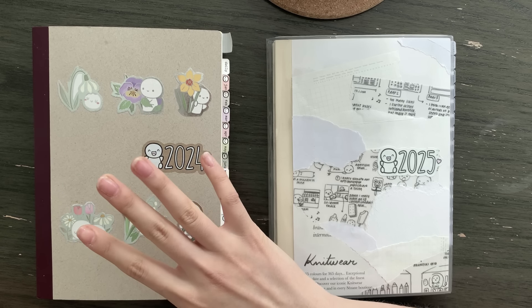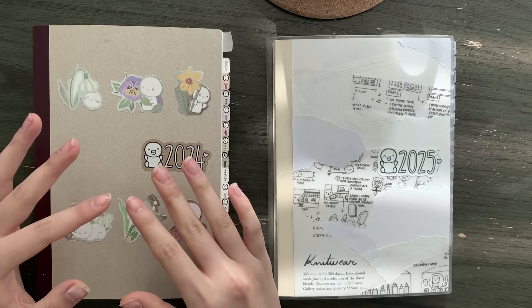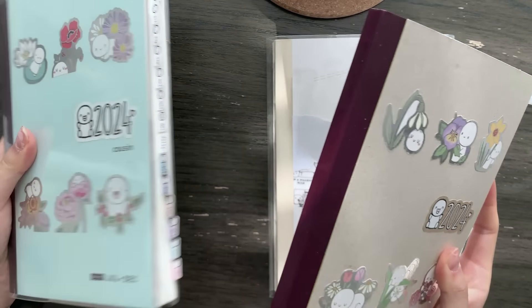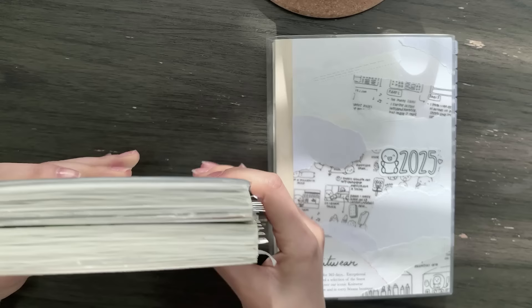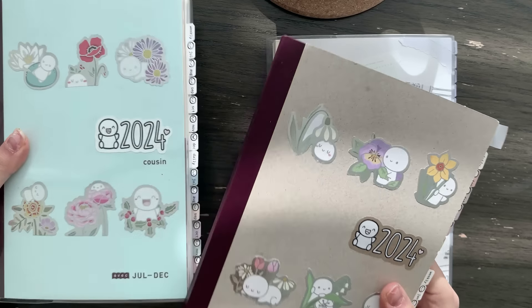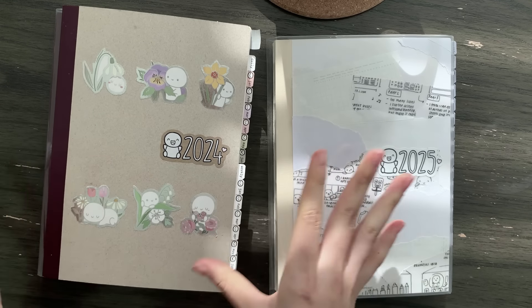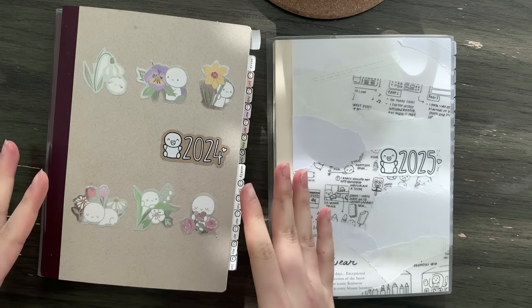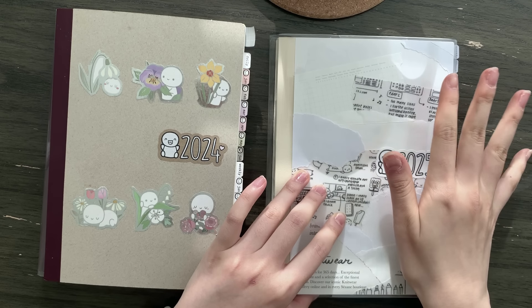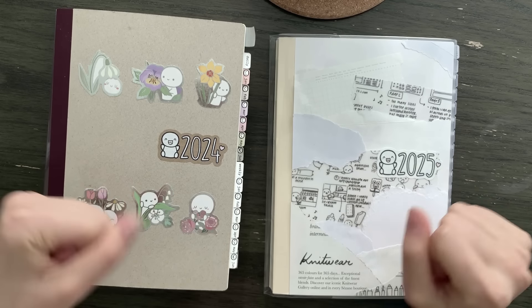Rapid fire before I get started: what are my thoughts about the Hobonichi Cousin Avec versus the full year? Functionally the Avec is definitely better in my opinion because you start with a fresh book in the middle of the year — it's not going to get super heavy and chunky, and you get to set up a new notebook mid-year for a great fresh start feeling. However, in my brain it just makes more sense for the entire year to be in a single book. This is totally a personal preference.